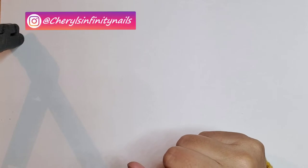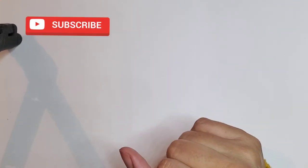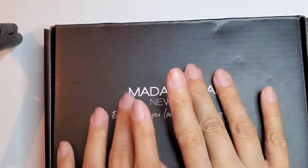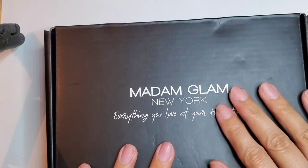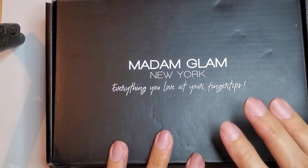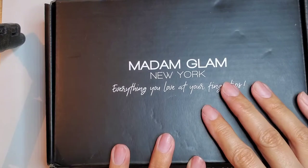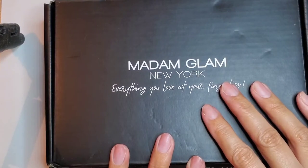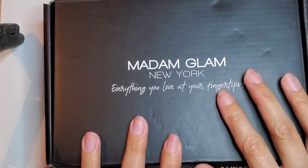Hello beautiful people, welcome back to my YouTube channel! How are you doing? I hope you're doing great, and if you're new, welcome. In today's video I'm gonna do a little unboxing. I got here my Madam Glam order — I did an order recently because I needed some new colors in my collection and I also wanted to try their gel paints, which I didn't know they sell. I've been really into gel paints lately.